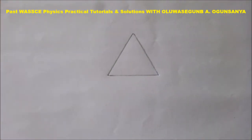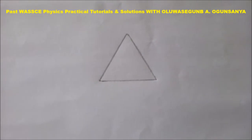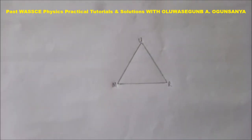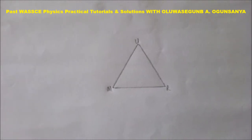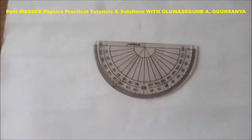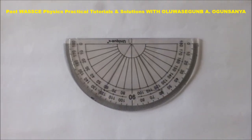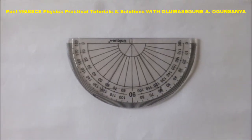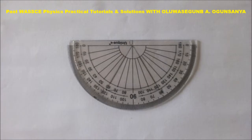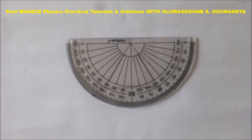The first step is to make an outline of the triangular prism as shown on this sheet of paper. You have to label it UMR, measure and record angle YU. You can see how the protractor is being placed at the vertices of the triangular prism, which gives us angle YU to be 60 degrees.